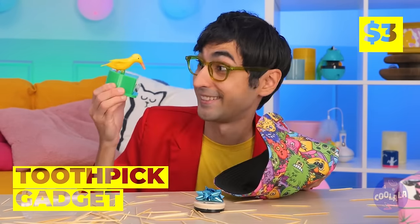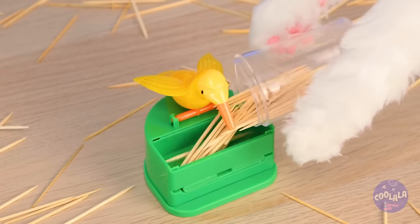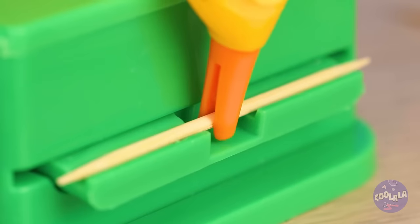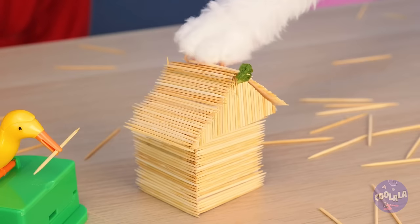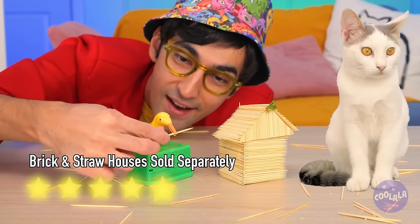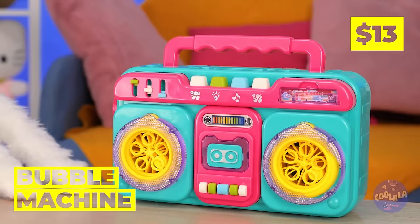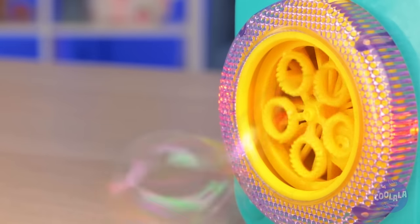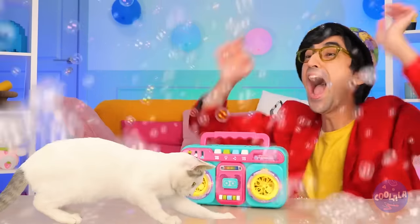When you need a new toothpick, our new bird friend can pick it up for you. And you can go back to making stick houses. Wow, look at all those bubbles — we're just getting things started. It's a bubble machine. Press play and watch it go. I think Kitty's a fan. And he's not the only one.